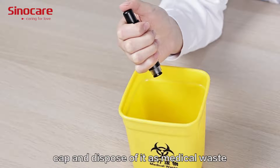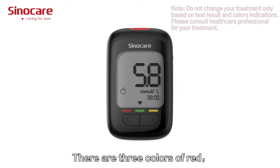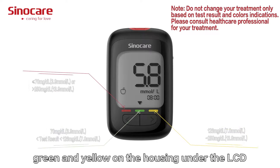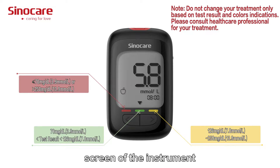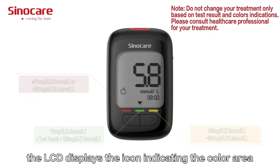Test result color indication: there are three colors — red, green, and yellow — on the housing under the LCD screen of the instrument. When the test result is displayed, the LCD shows an icon indicating the corresponding color area, and the color area corresponding to the test result is shown on the screen.